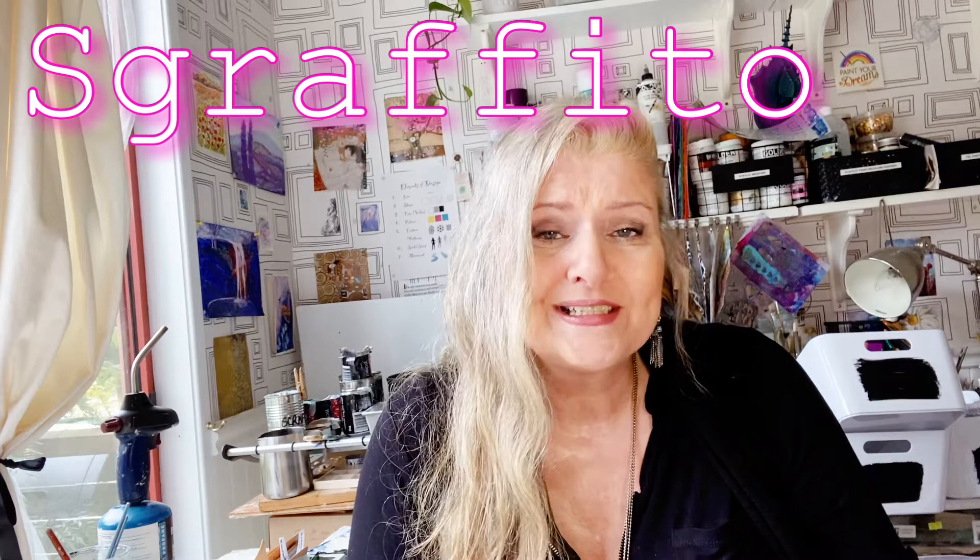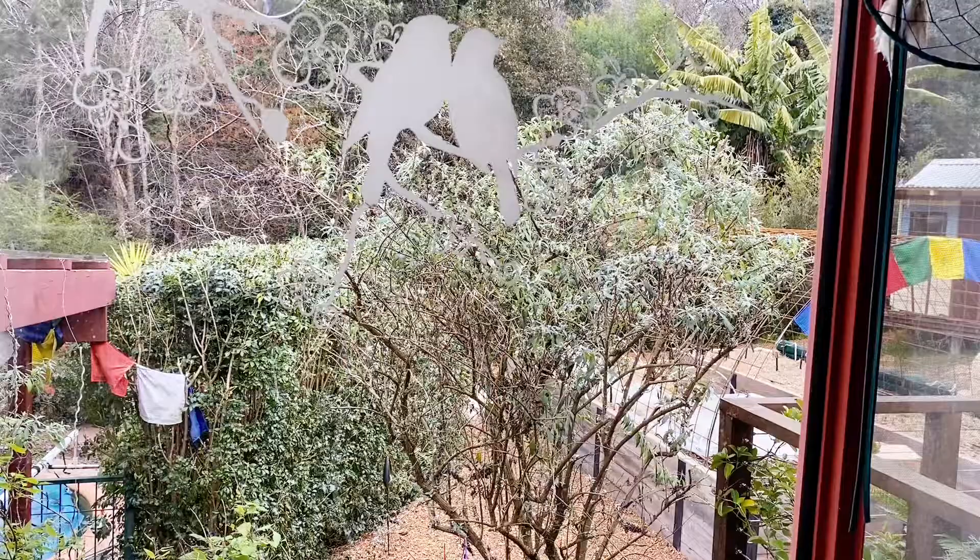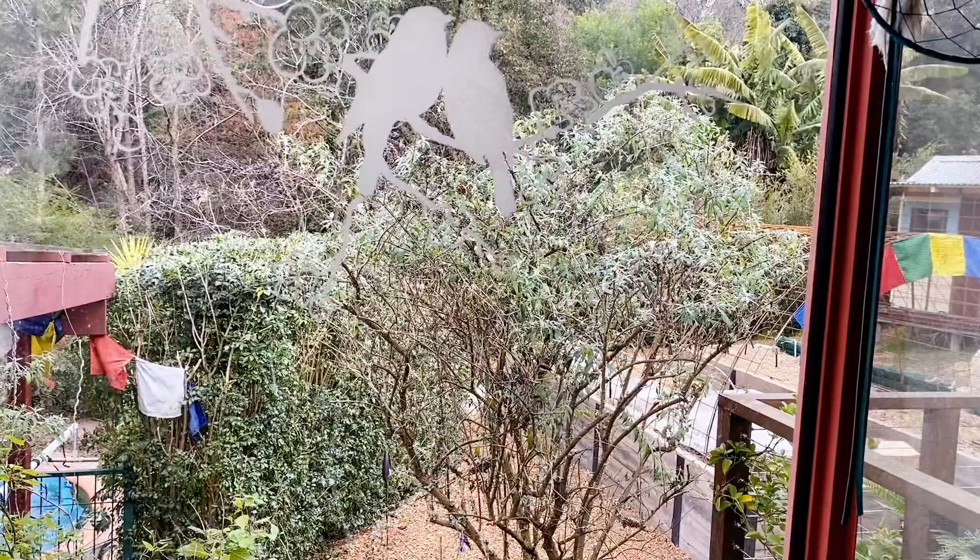Hi, it's Deryn here from Art by Deryn welcoming you to another Artstart mixed media art class. Today we are talking Sgraffito — what is it, how do we do it, and what do you do with a painting after you have done it? There are going to be a few more techniques today as well. I want to show you some sponging and highlighting. We're going to be drawing a butterfly and a buddleia, which is called the butterfly bush. It's an abstract based on that, but let's get started.